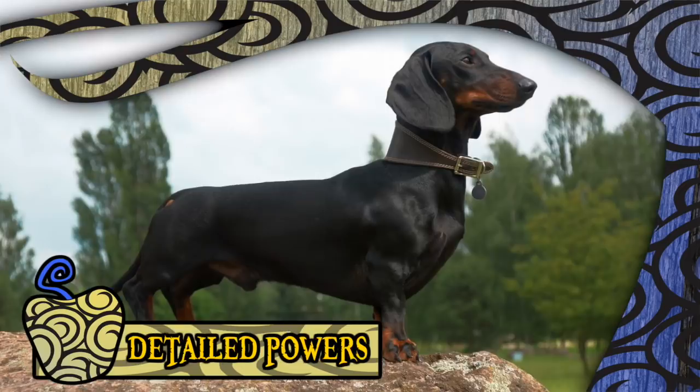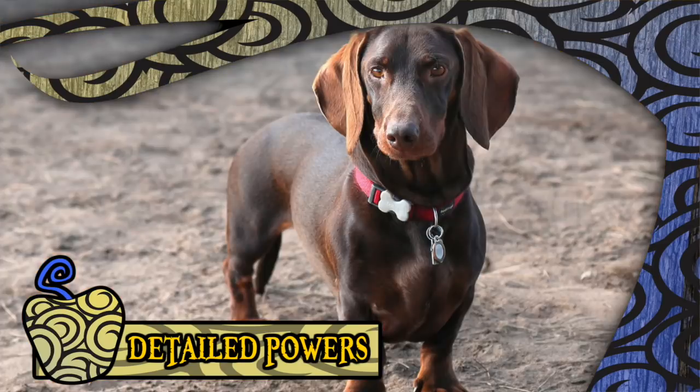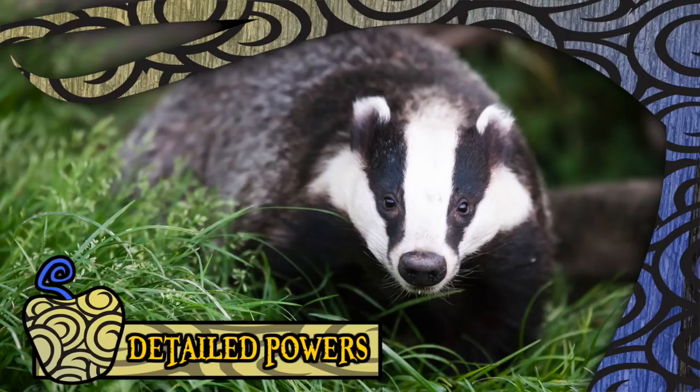Absolutely perfect. Dachshunds have been famously described as half a dog high and a dog and a half long, and are generally known for their comic appeal, so we're not off to the greatest of starts with this fruit. The benefits primarily come in the form of increased sensitivity in the realm of scent — dachshunds were bred to be scent-hound dogs and have fantastic abilities in tracking. They were also bred to be hunting dogs and are in fact the smallest canine hunters recognized by the American Kennel Club, used primarily to hunt badgers. So if you're up against a person who ate a badger-type Zoan fruit, the user of the Inu Inu no Mi Model Dachshund should have a historical advantage.